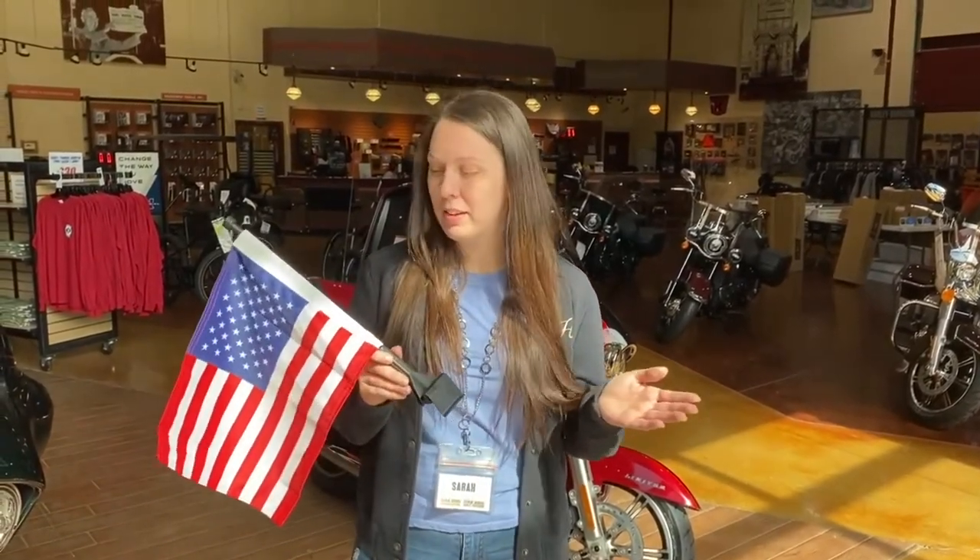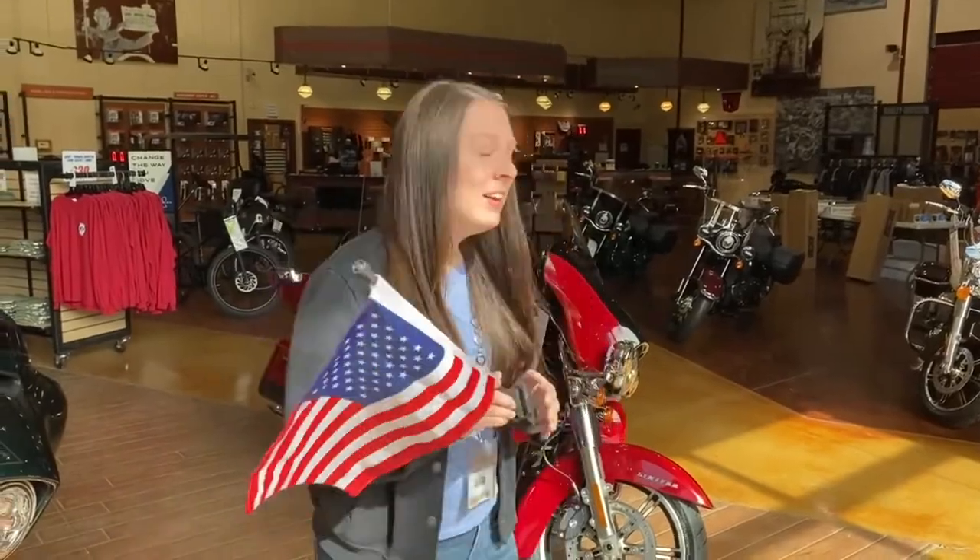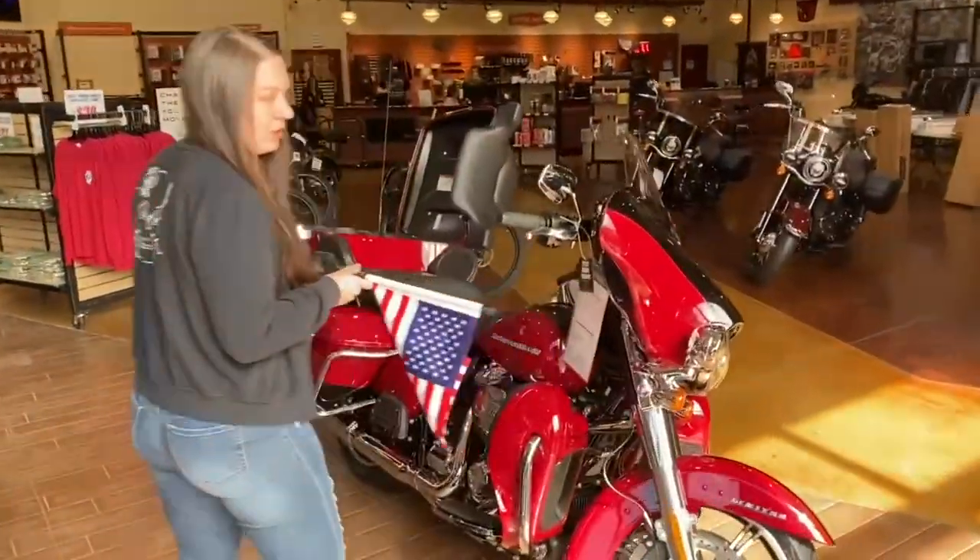Hey guys, this is Sarah from Tim Slardyx Gold Star Harley Davidson. Today I want to talk to you about the tour pack mount flag — we're gonna put it on this 2021 Ultra Limited today.